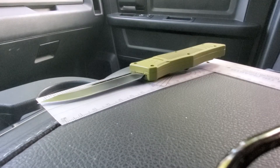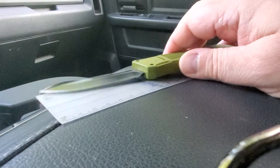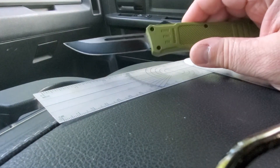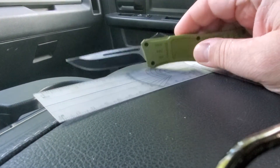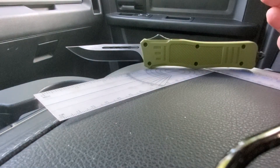Hey guys, Adam with Grey Ghost Tactical, and today I've got a pretty cool knife. I've liked OTFs for a while now, and I found this at the local gun show up in Eastman's gun show.